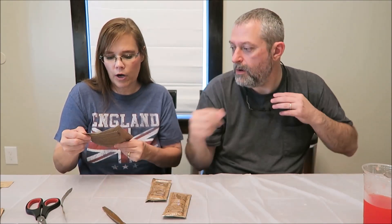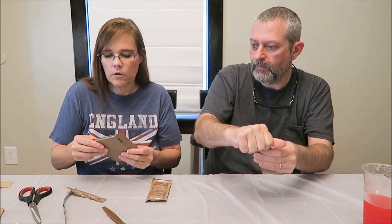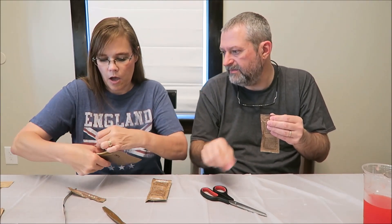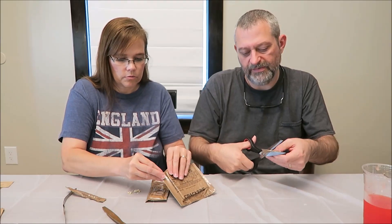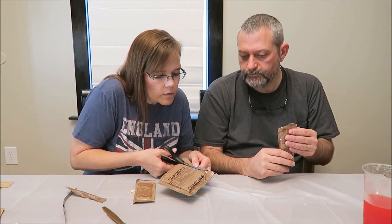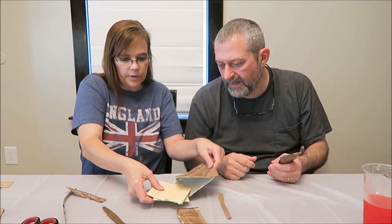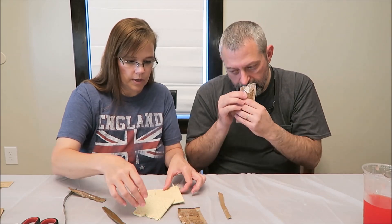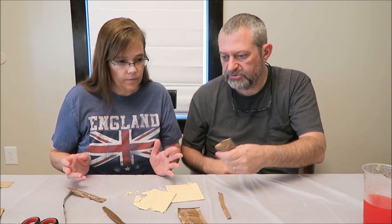Now we have crackers — they're usually crushed. Let me cut the side too. Normally if you're eating this on your own, you're just going to pull them apart. Cut the peanut butter. Oh, that smells good. Yeah, you don't get a knife at all, you just have to spread it.